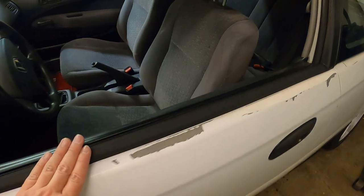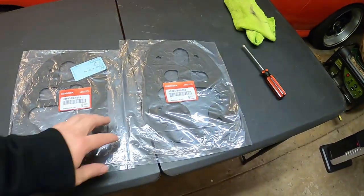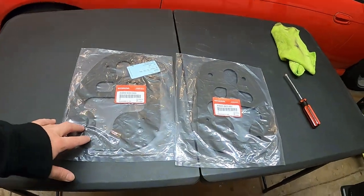Now we've got the driver's side looking all good and fresh — much better. So now that's complete, we can move on to the rear end because we've got two taillight gaskets to do. The reason for these is I've been noticing a little bit of water or moisture in the hatch area, so I think these will solve our issue.